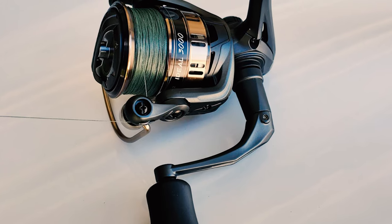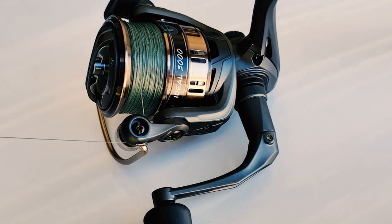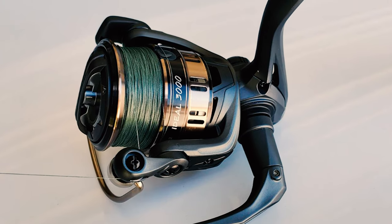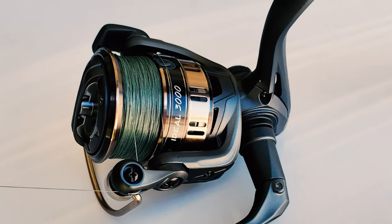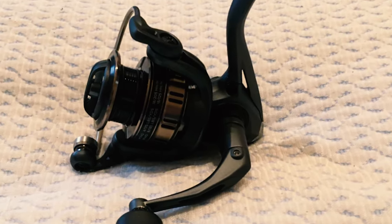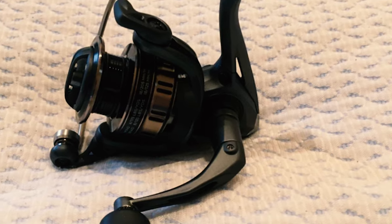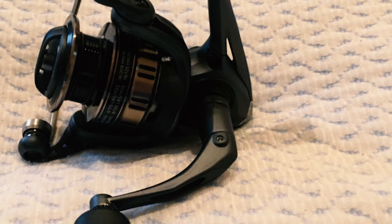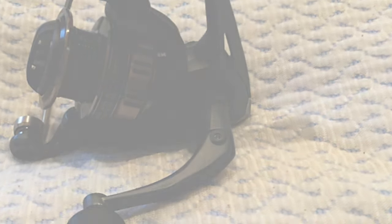The Cadence fishing reel also comes with an aluminum braid-ready spool, enabling you to tie the braid directly onto the spool without backing. It features an optimized spool lip design that reduces line twists and wind knots to maximize casting distance. It includes rubber handle knobs that are slip-resistant when wet, and the aluminum handle adds additional strength to ensure a reliable fishing experience.